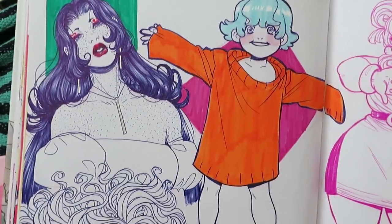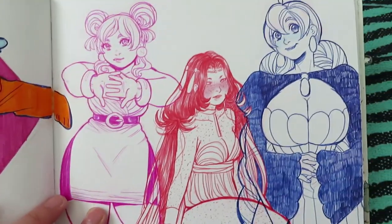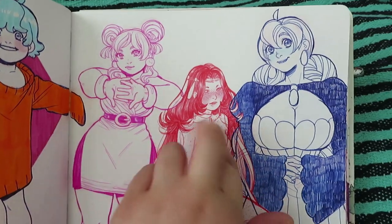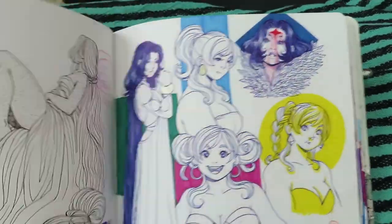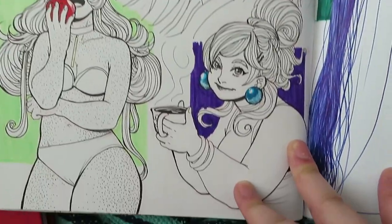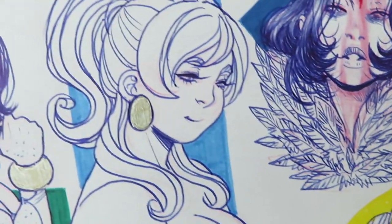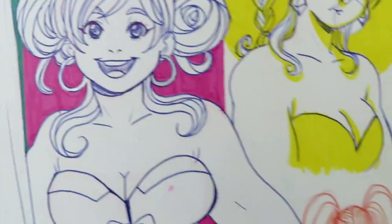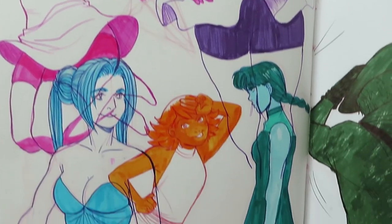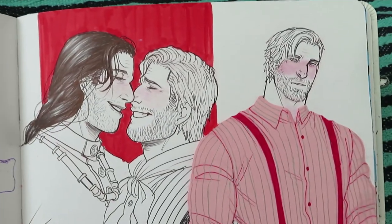And more random stuff. These are the ones I usually draw — that's Narine, Soleil and Lunette. More Soleil. Random ones — I was trying out more water-based markers and more Red Dead Redemption.